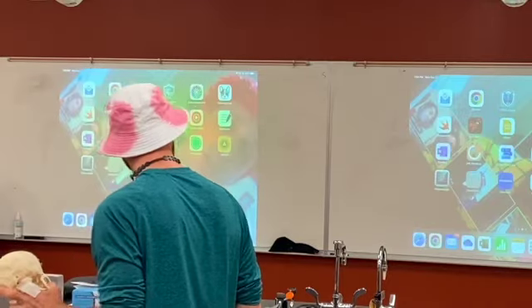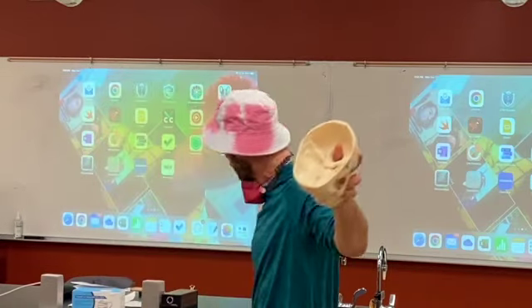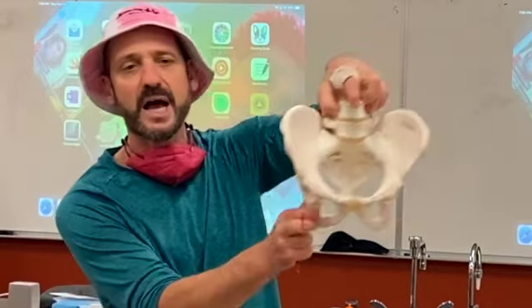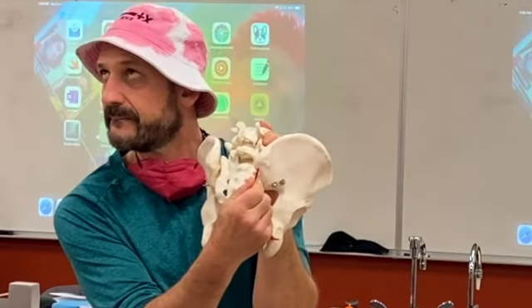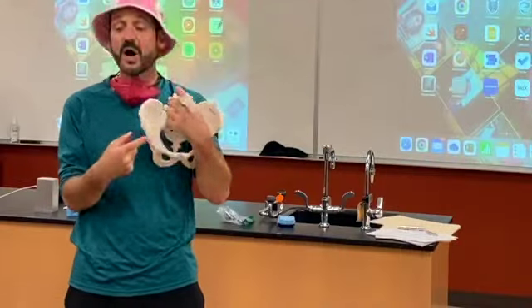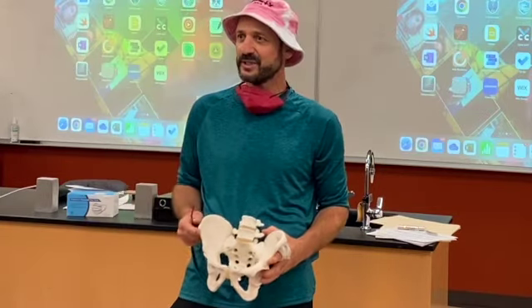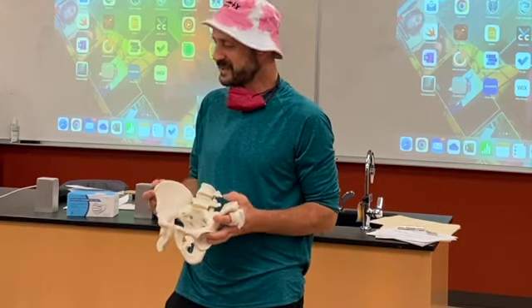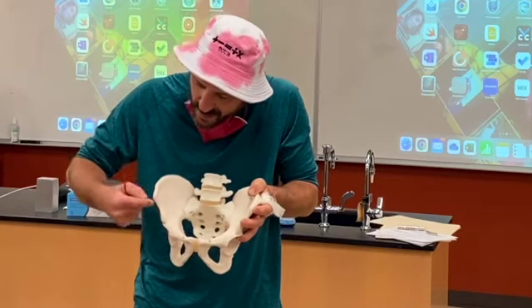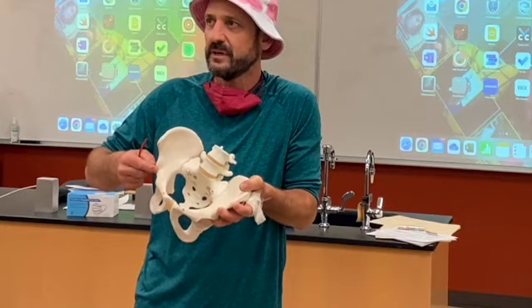Number three was the pituitary fossa — sella turcica, the Turkish saddle. Going to the pelvis: the big bump in the back of the butt is the PSIS — posterior superior iliac spine. In the front we have the ASIS — anterior superior iliac spine. I always reference the IKEA ASIS section as a memory trick. The AIIS — anterior inferior iliac spine — is just below that. If you have a superior landmark, there's most likely an inferior one too.